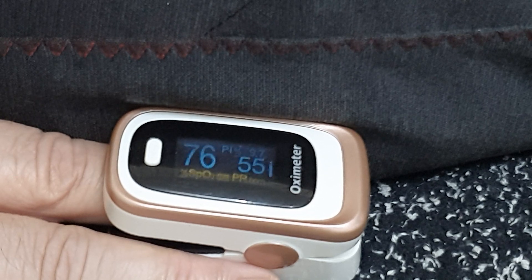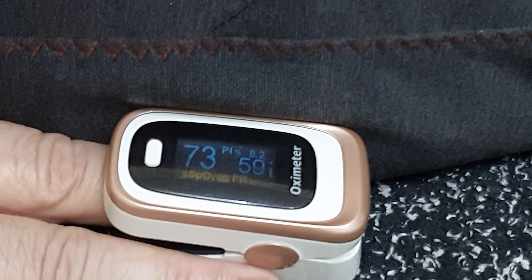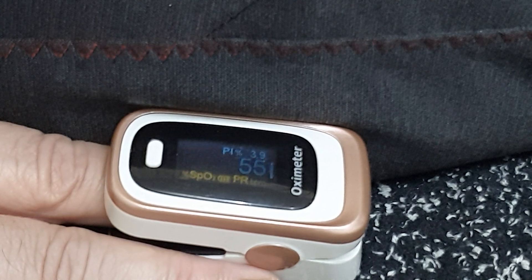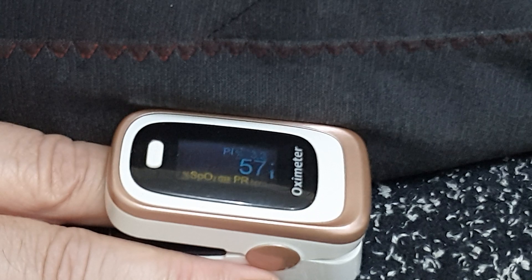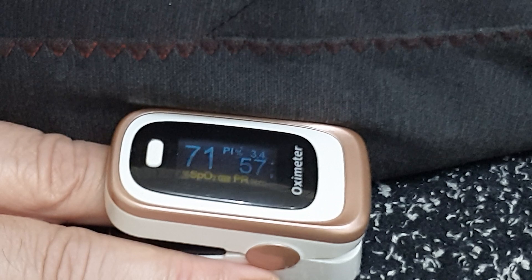All right. Breathe in and hold for 15 seconds. Exhale in three, two, one. Let it go. Let your breathing return to normal as you finish up the round. Move your body bit by bit, starting with your fingers and your toes. Let your breathing normalize.